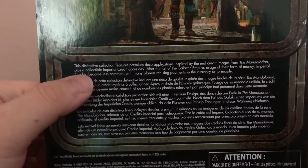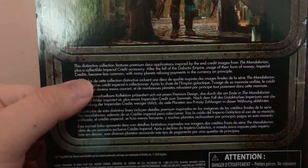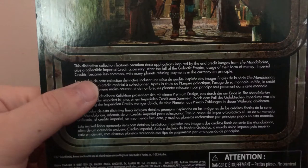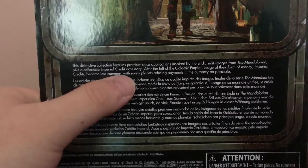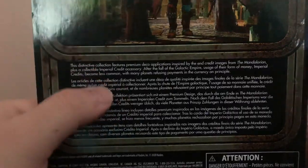Don't know what this extra piece is exactly, but all the credit series comes with these. If you look at the back, it has a nice read-up. I'll read it for you guys: 'This distinctive collection features premium deco applications inspired by the end credit images from The Mandalorian, plus a collectible Imperial credit accessory. After the fall of the Galactic Empire, usage of Imperial credits became less common, with many planets refusing payments in the currency on principle.'